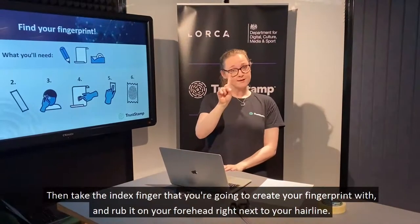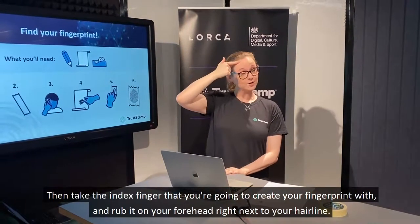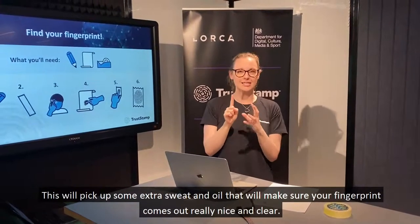Then take the index finger that you're going to create your fingerprint with and rub it along your forehead, right next to your hairline. This will pick up some extra sweat and oil that will make sure your fingerprint comes out really nice and clear.